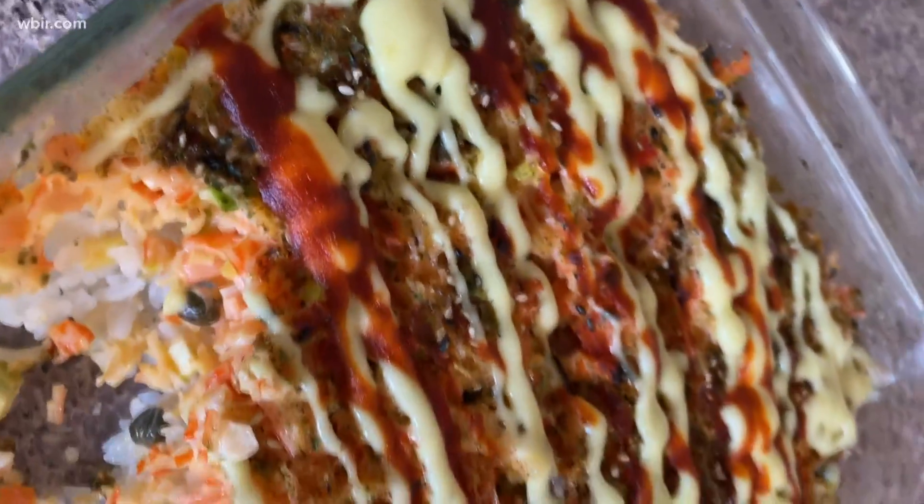You should really try this because it is an amazing recipe. It feeds a crowd, it's delicious, and it's really economical. You can find more recipes and tips on Instagram at JustSoulFood. Thanks so much for watching.